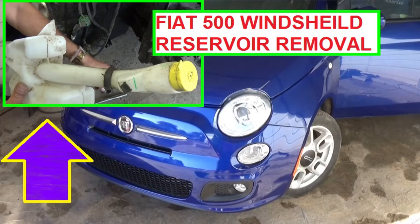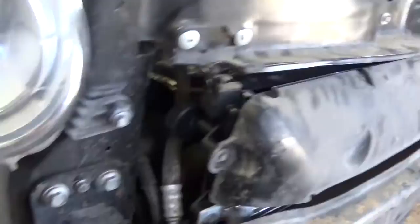Hi guys, welcome back to World Mechanics. In this video we're going to show you how to remove and replace the windshield washer reservoir on a Fiat 500.